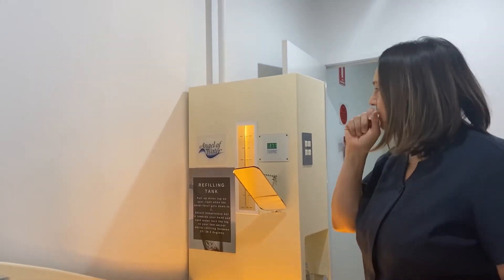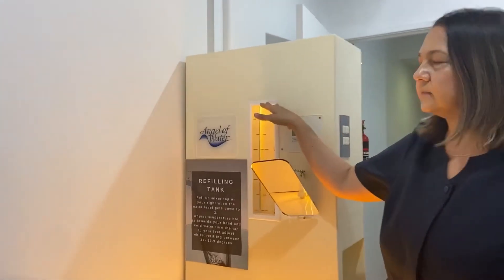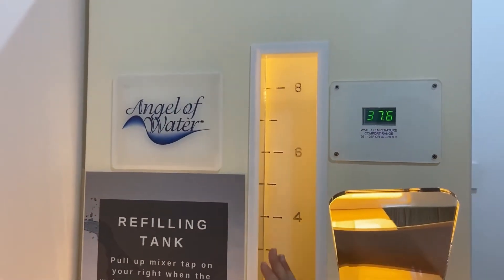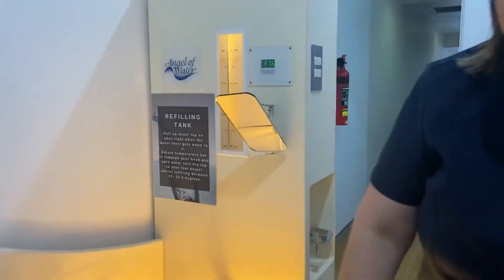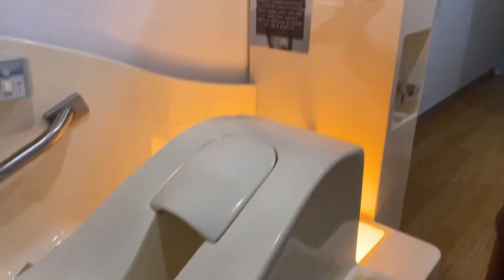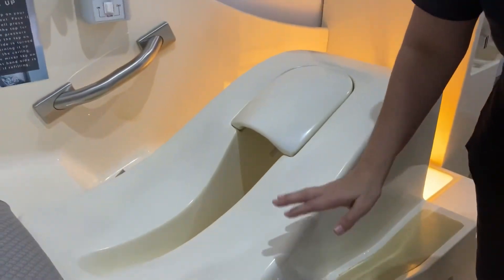The second thing you need to do is refill. Right now the tank is full at the eight. When you're laying on the bed, you'll be taking in water and releasing, and it's going to slowly start to come down. When it hits level two, you just need to refill. Hot water is to your head, cold water is to your feet. Generally, if it's pointing in the corner direction it's a good mix of hot and cold. All you need to do is lift it up, fill it back up to the eight, and once it's full just shut it back down. That's about ten minutes into the treatment.